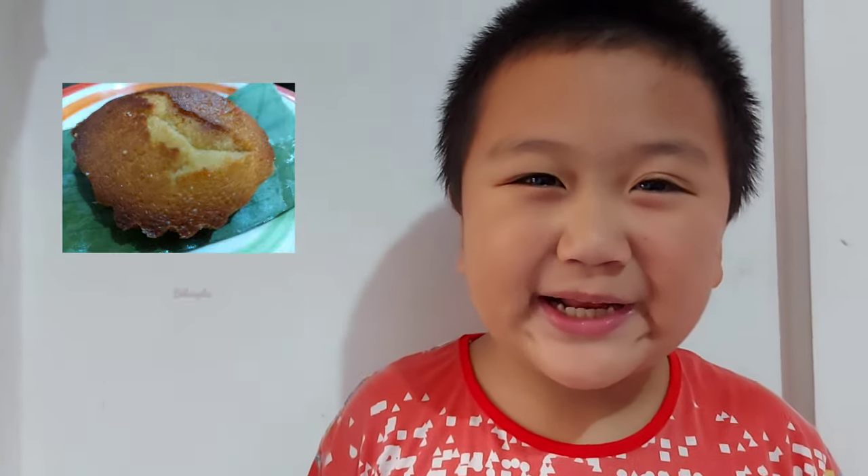Hi guys! Welcome to my YouTube channel! Today I'm gonna show you how to make a bibingka!